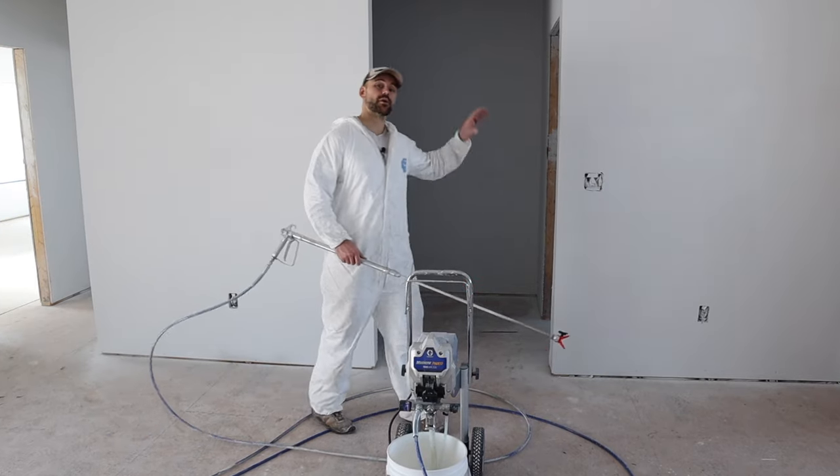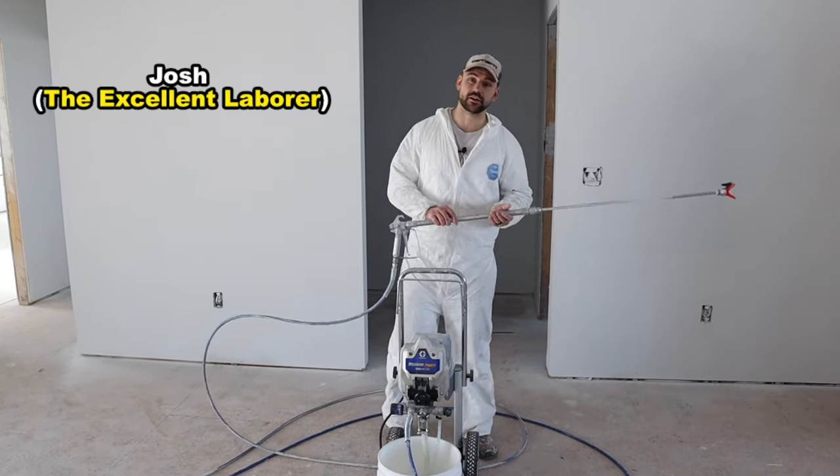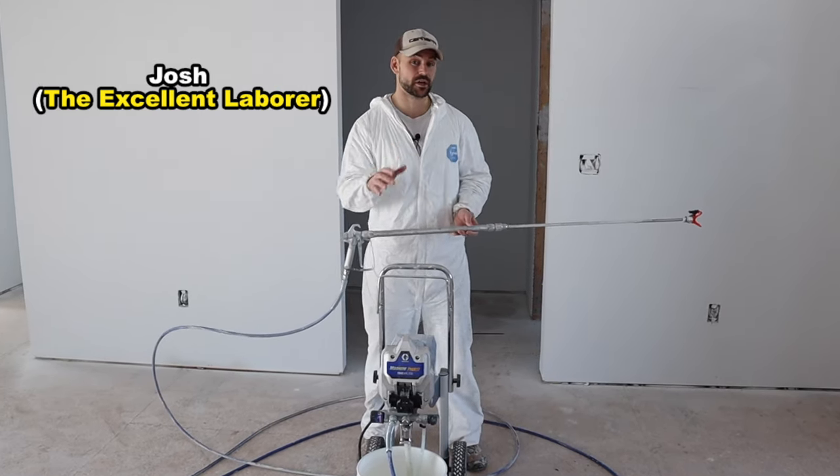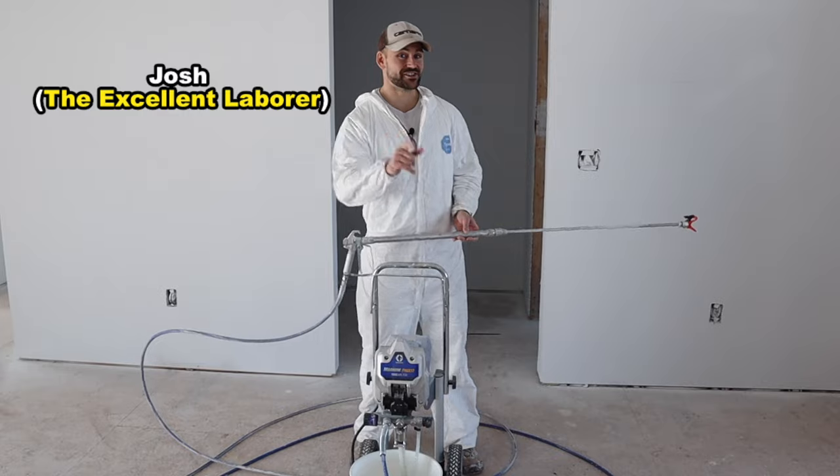In this video, I'm going to show you how to spray walls using an airless sprayer and then I'm going to let you in on five different tips that I wish I knew before I sprayed my first job. Let's get started.